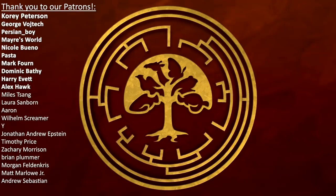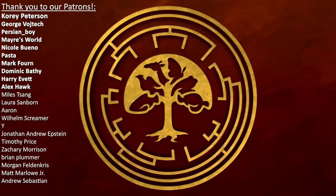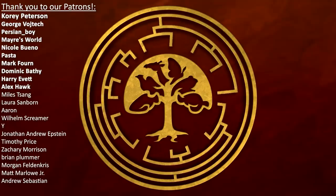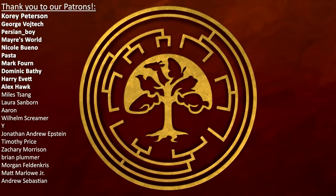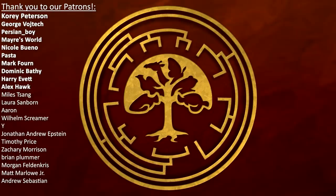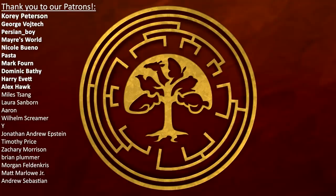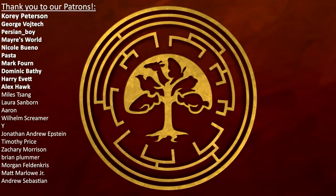A big thank you to our Patreon supporters too, especially our Dinosaur Tier supporters: Corey Peterson, George Vojtech, Persian Boy, Mayor's World, Nicole Bueno, Pasta, Mark Thorn, Dominic Bathy, Harry Evert and Alex Hawke. If you would like to find out more about worms, their history and the wonderful worms that surround us all, please feel free to subscribe to the channel if you think we deserve it and if you would like to see more from us.